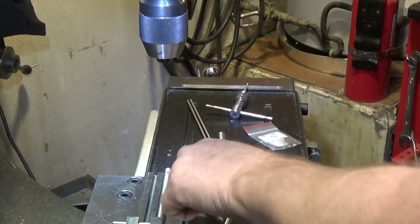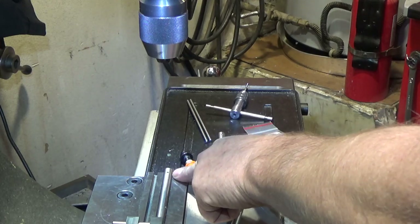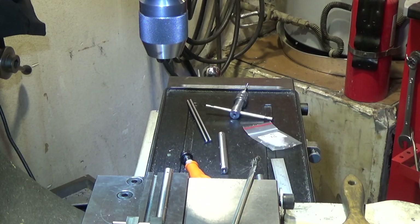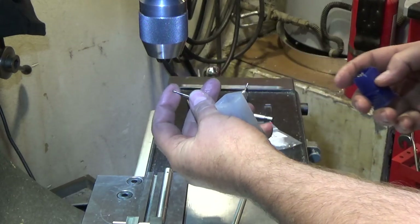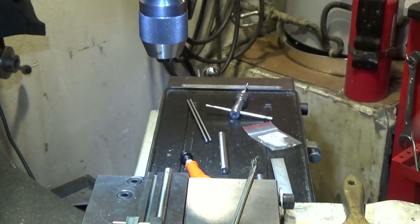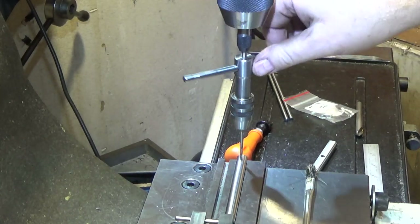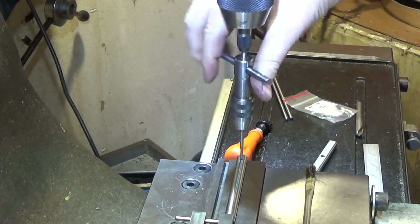I broke the drill bit just as it was breaking through — the burr on the inside caught it and it broke off. Then I used a scribe to pry it out and that broke in the hole too. Fortunately, I'd bought a bunch of used carbide end mills in really good shape on eBay and was able to drill it out and then tap it. I'm using a tap follower because this is a pretty delicate tap — this way it'll be vertical.